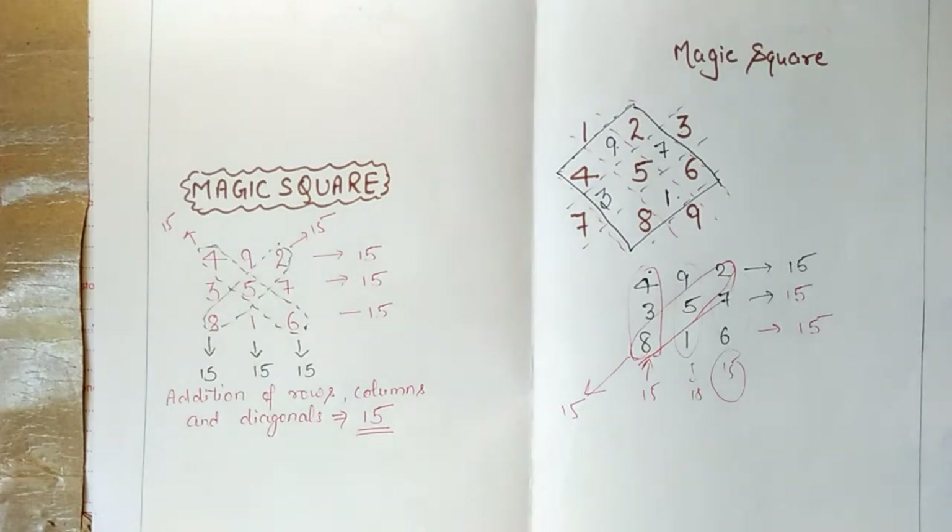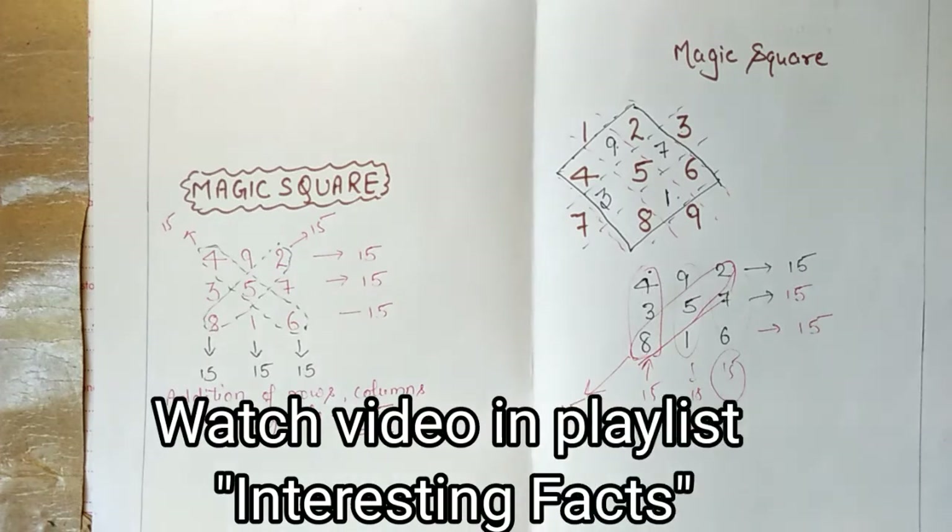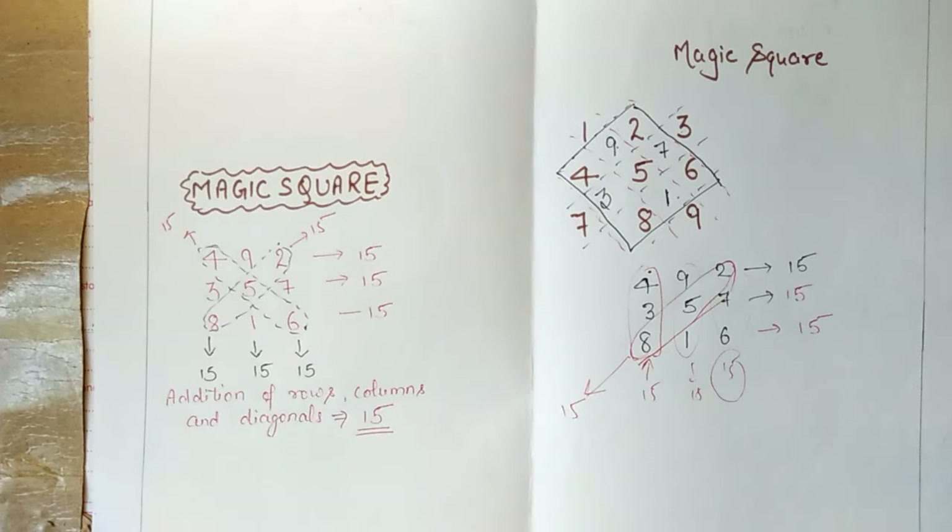Last time we made a 3x3 magic square in which the diagonals, rows, and columns all summed to 15. Today I am going to take you through a 4x4 magic square, and we will do it in two parts.